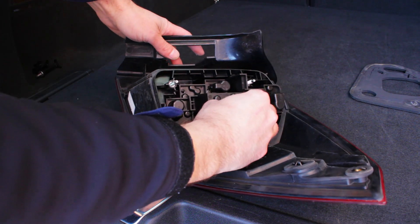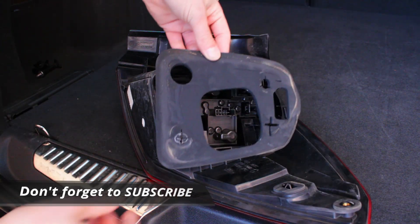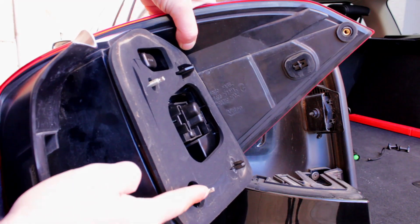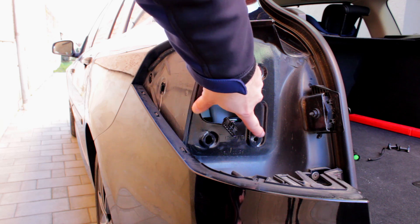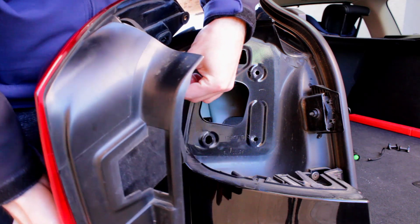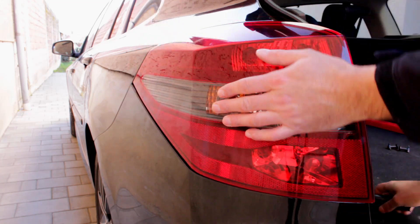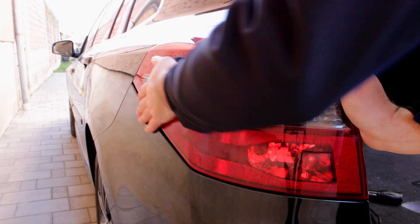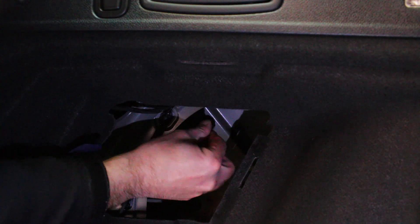To put it back together, just slide the bulb holder in its place and press it down until it clicks. You can find all the bulb types in the description. When putting the whole unit back, keep in mind that these two bolts fit in these holes. Don't forget to connect the wires before. While putting the unit back, you can look from the trunk to help guide the bolts through the holes.